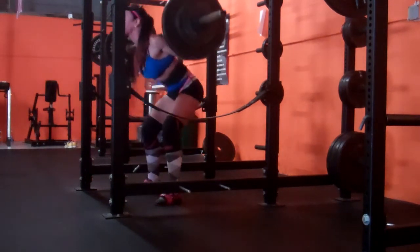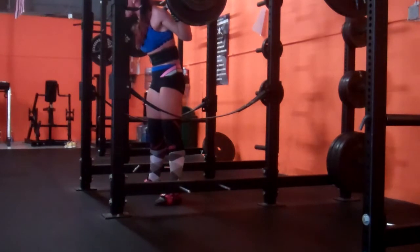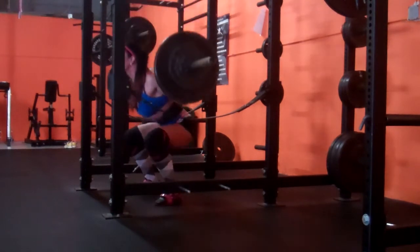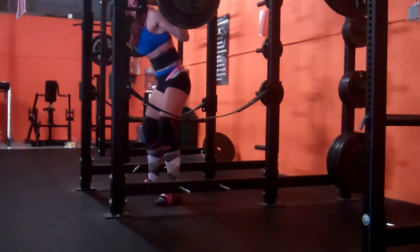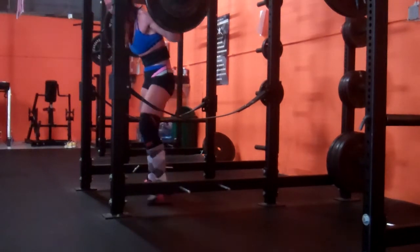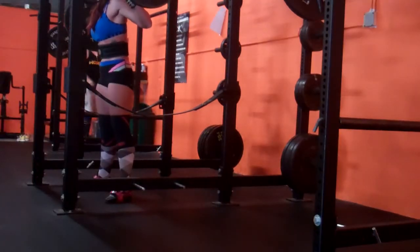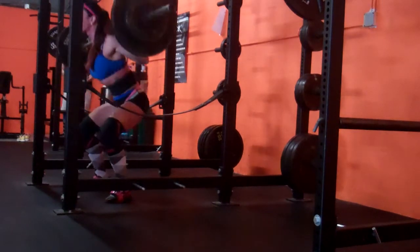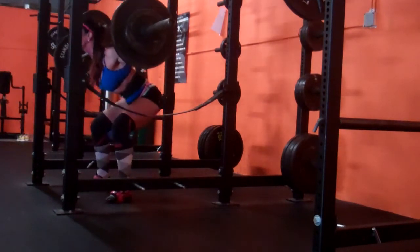I did 185 for five, 205 for five, 215 for five, then did a load drop down to 210 for five. I think what's shown here is the 210 — either way it was 215 and 210. That was followed by high bar squats for triples. This is a medium stress week so I could have gone heavier, but I'm keeping things conservative.